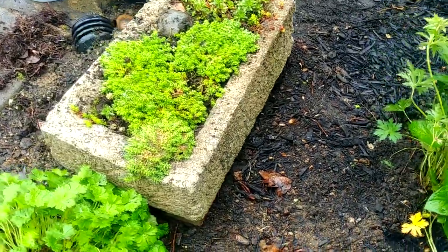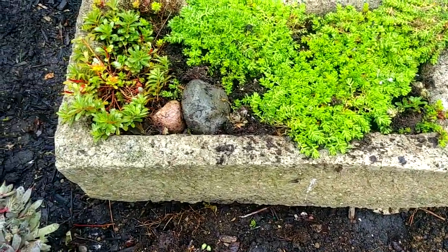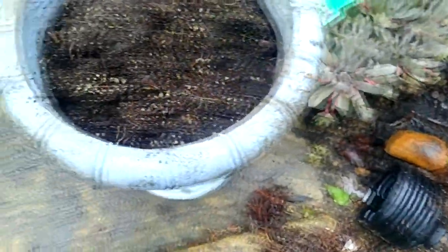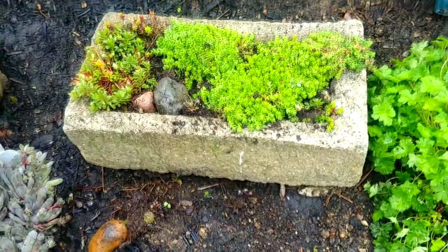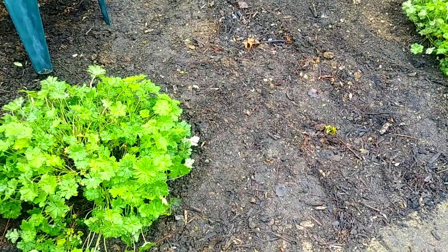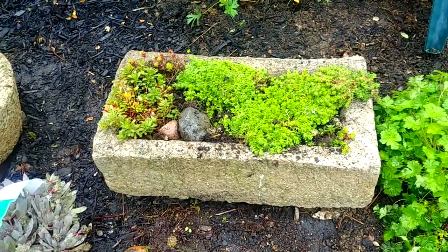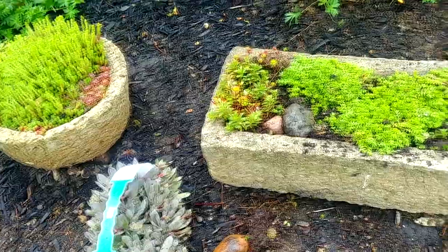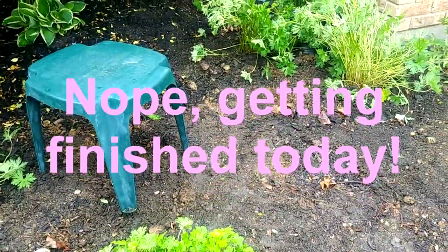Let me give you the full look. There is the new hyper tufa trough all replanted, and the urn is empty now — we'll use it for something else. The big root geranium goes here, and in a little bit I'll get that other trough to put right here so you can see how it looks. I'll be putting in those sempervivum as well. The video is getting so long I may have to finish up tomorrow and show you the finishing touches, but I think it's looking really, really good.